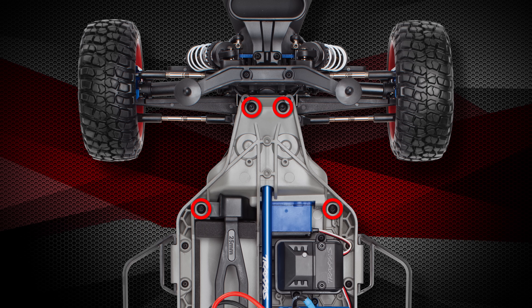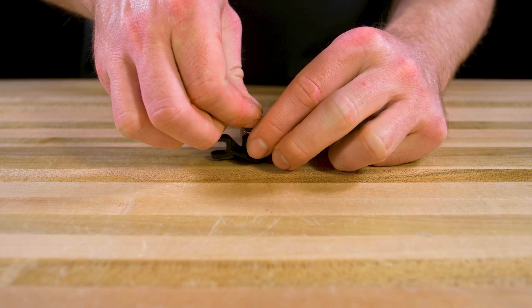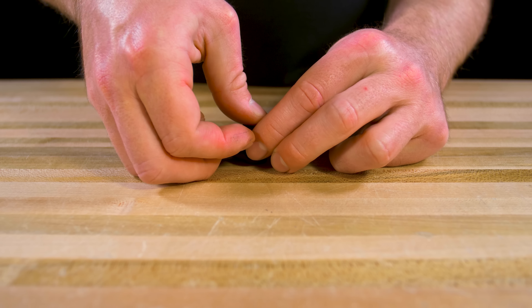Ensure that the two bearings or bushings remain on the two posts, as we will reuse them when reassembling the bell crank. Now we can replace any damaged parts and use the new components to rebuild the bell crank assembly.